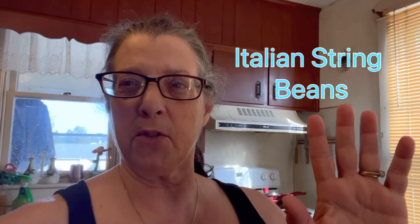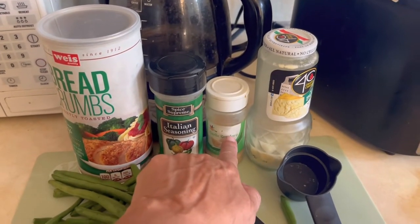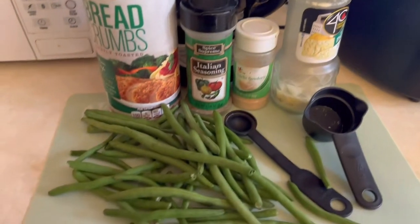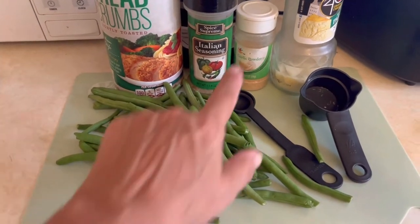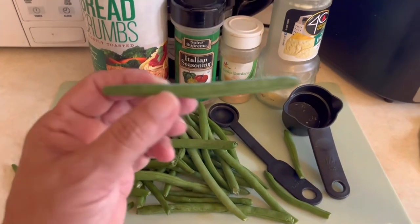Welcome back to my channel. We're doing a side dish: Italian string beans. If you search on the internet, everybody uses frozen string beans — not the Italian way. I'm going to show you how to make Italian string beans with fresh string beans, not canned, not frozen. The ingredients you need are breadcrumbs, Italian seasoning, fresh garlic or garlic powder, and Parmesan cheese. I'm using garlic powder, but minced garlic would be best.